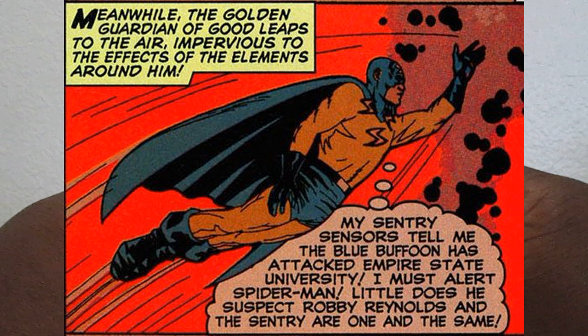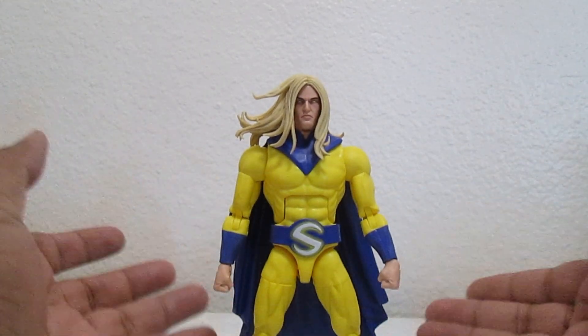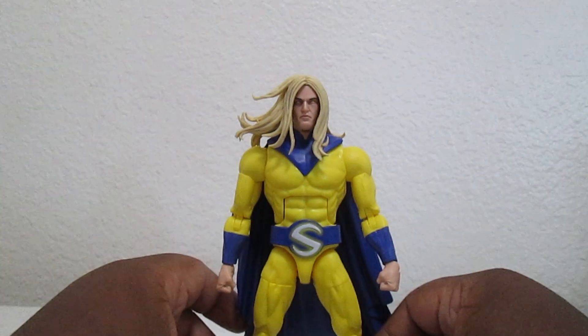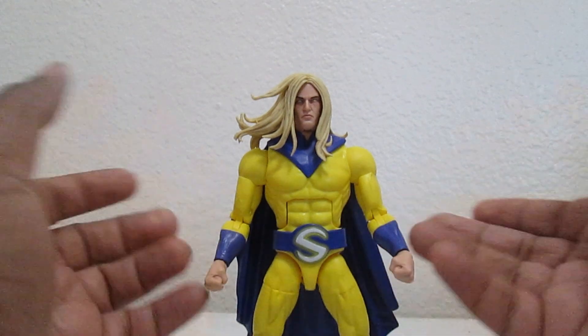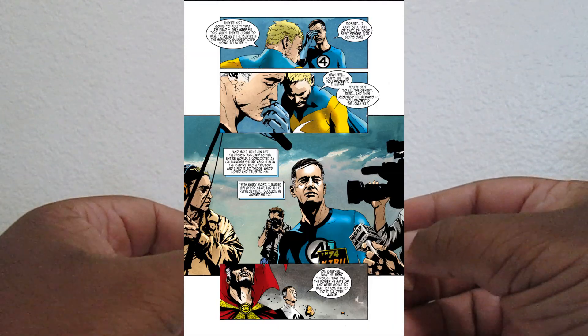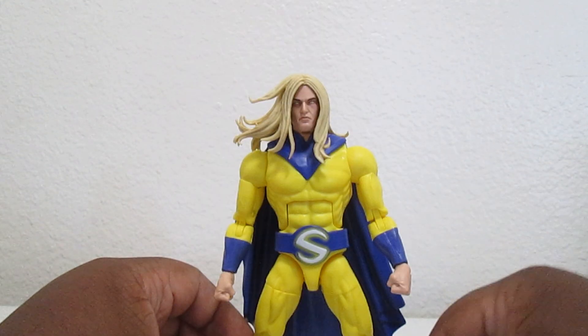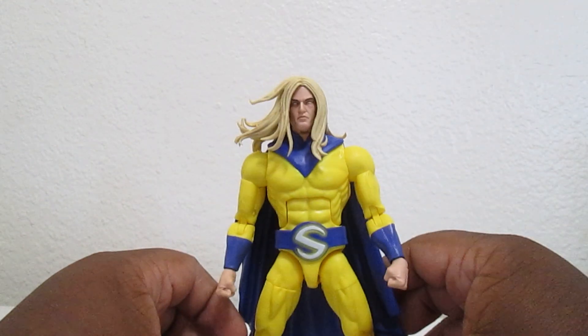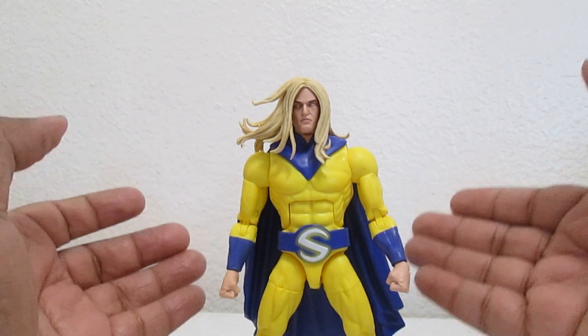Unofficially he's supposed to be like a Stan Lee creation back in the civil rights era - just so overpowered. He's still dealing with his power and is also his own worst enemy. He has to make people forget about him, but the Void always finds a way to resurface.